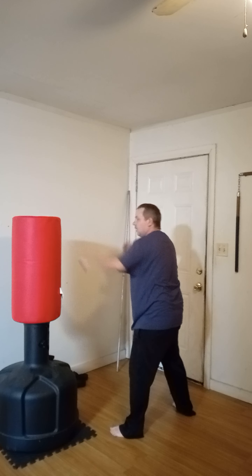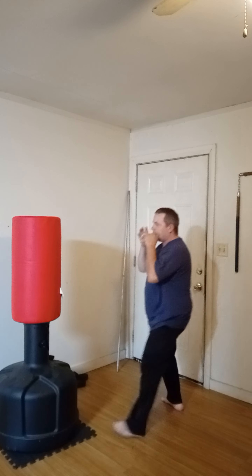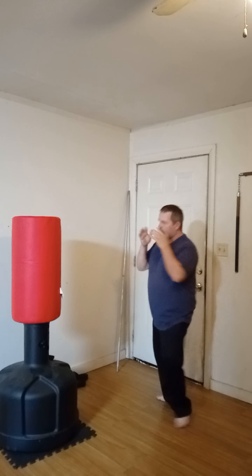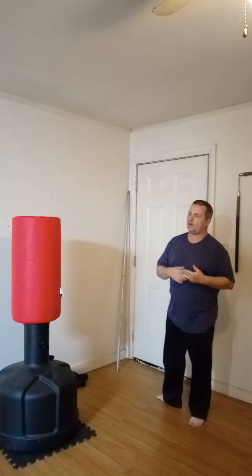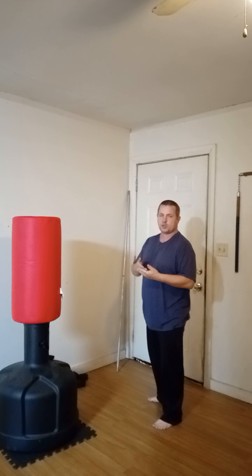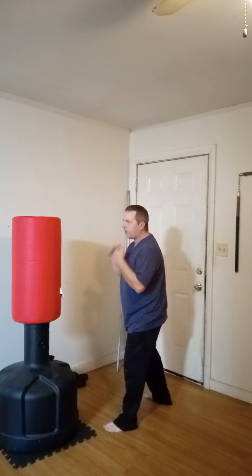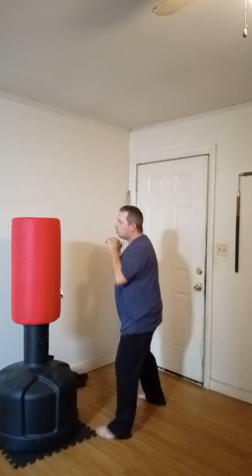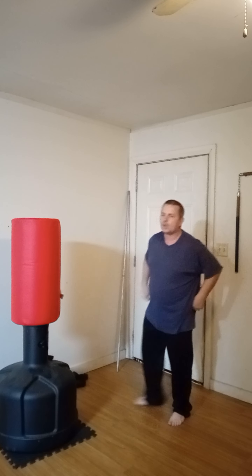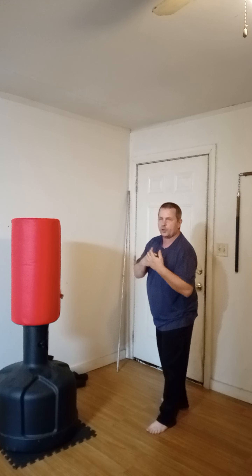So we're going to stick that hand out. That can be called a few things — a forward punch, a front punch, or a jab. Boxing sometimes shortens it to just a number so you can call them out quick, like one, two, one-two, one-two-three, and so on. So don't worry too much about the name.